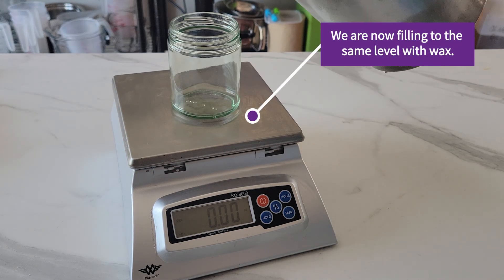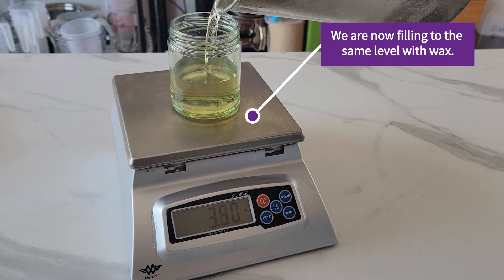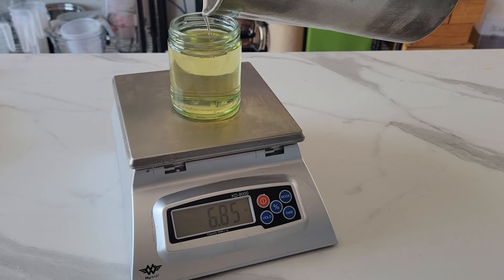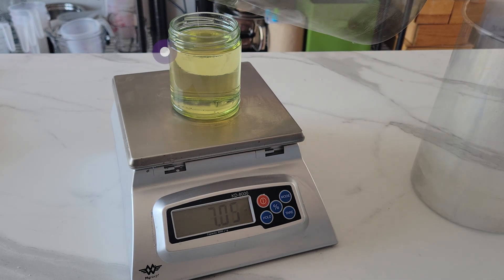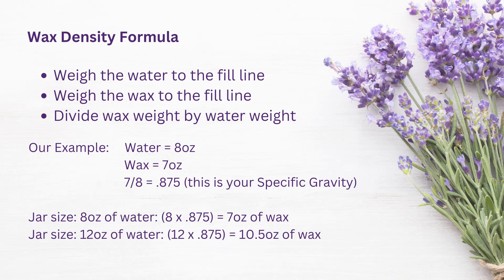Now when I pour melted wax into the jar to the same fill line, you will see I've only poured in 7 ounces by weight. Remember our water was 8 ounces. Same volume, different weight — and this all has to do with the specific gravity of the wax. You can see a link to this concept in the description below. If you have any documentation from your supplier it might specify the specific gravity, but I'm showing you how to determine this yourself. We could just pour wax into all our containers to determine the weight we need, but there is an easier and less messy way.